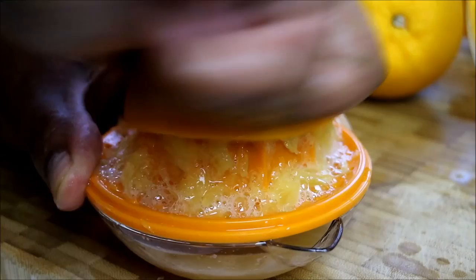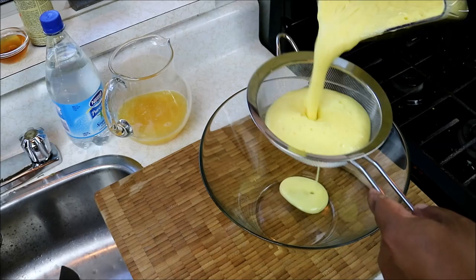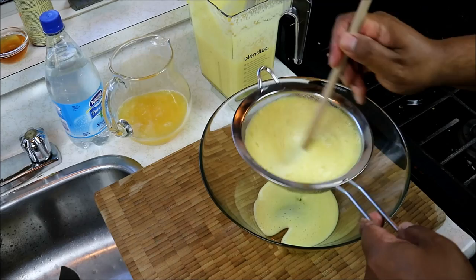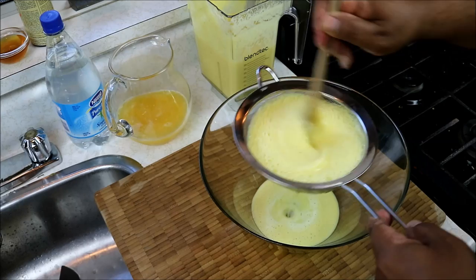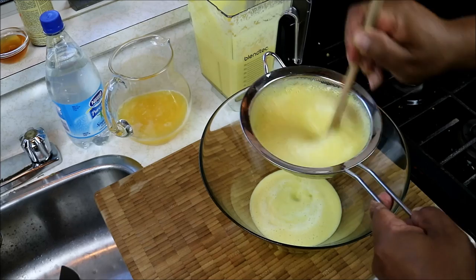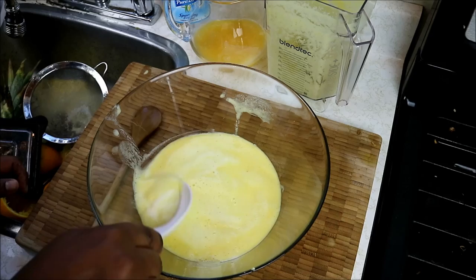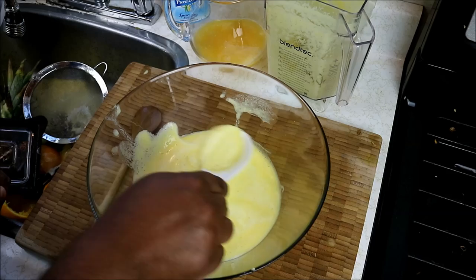Let's bring everything together. Using a large bowl so you can see better, I'm going to strain the pineapple — it's going to be frothy and yellow, and that's totally fine. I have a wooden spoon and I'm working it through the strainer to make sure most of the pulp stays back. Once it's all strained off, I'm going to skim the heavier foam at the top and discard it, though you can leave it if you prefer.